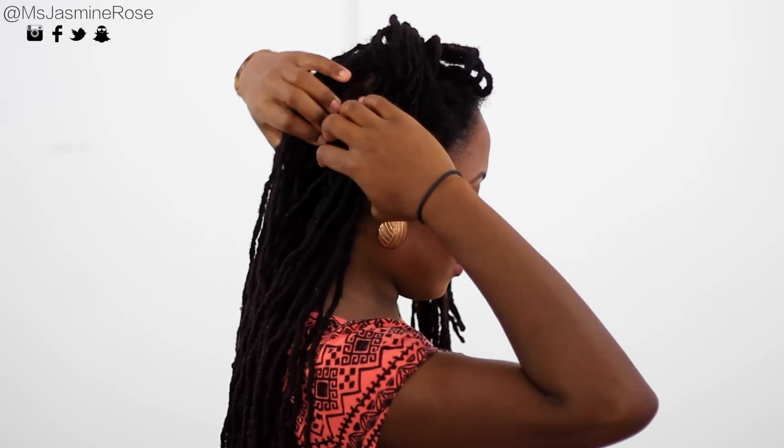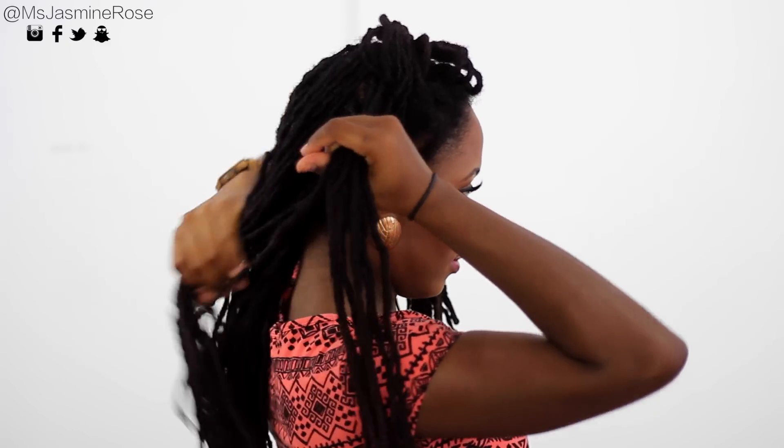Now I'm going to take a section behind the ear and twist it. If you want to know how I achieved two strand twists, I'll leave a link up top and in the description box below for you guys. I'm just doing a basic two strand twist, and once I reach the end, I'll take a rubber band and secure that.